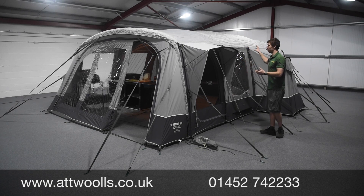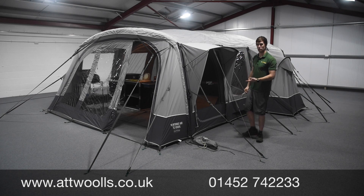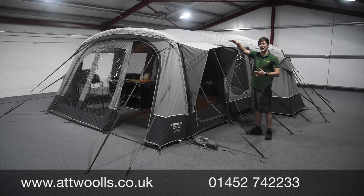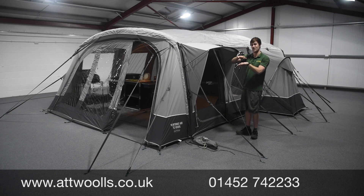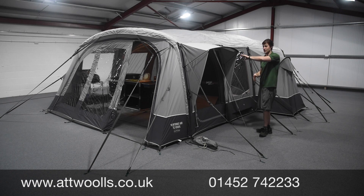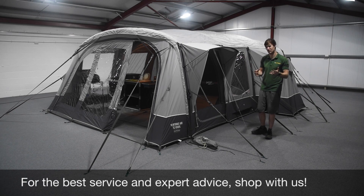Pretty much all roof protectors tend to be made out of polyester. If you've got a poly-cotton tent like the one here, you don't really need one — the material is durable enough and has a long lifespan on its own. Also, because you've almost got a non-breathable layer with polyester, you don't really want to put it on top of a poly-cotton tent as you lose breathability. That said, if you're camped under tree sap or bird mess, it will save an awful lot of mess on the tent itself, so there is that benefit.